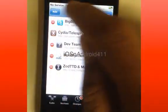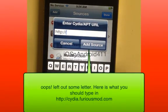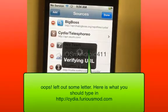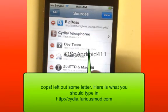Go to Edit, then Add. You want to add: cydia.furiousmod.com — add the source. Note: if it cannot be found, make sure you typed it exactly correctly.